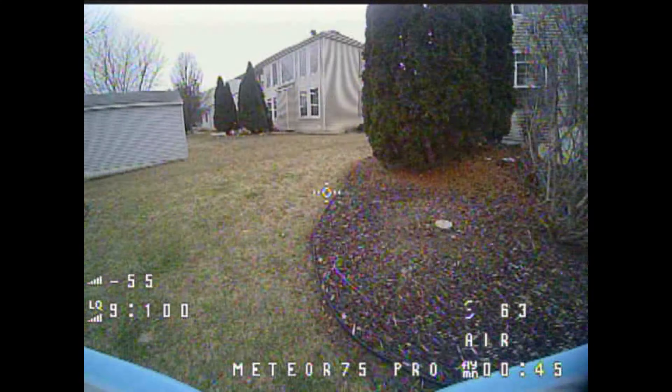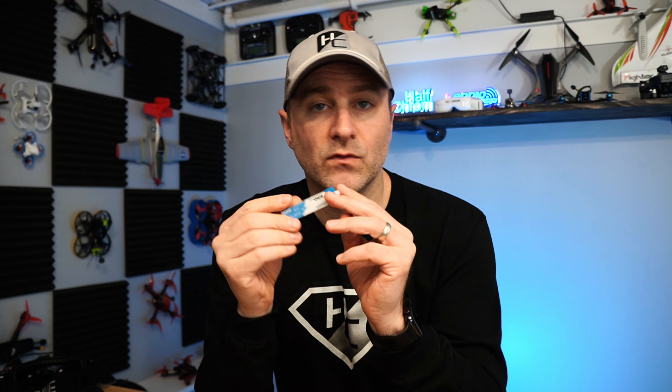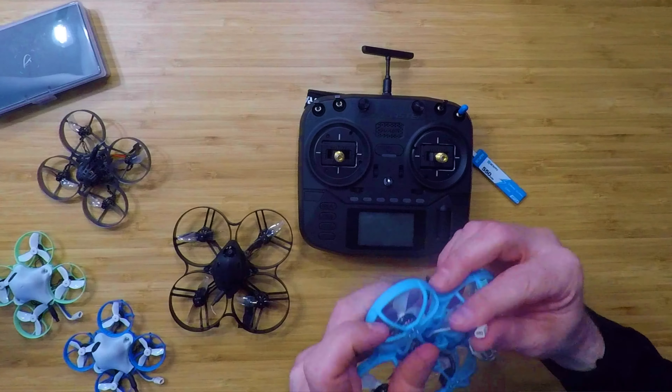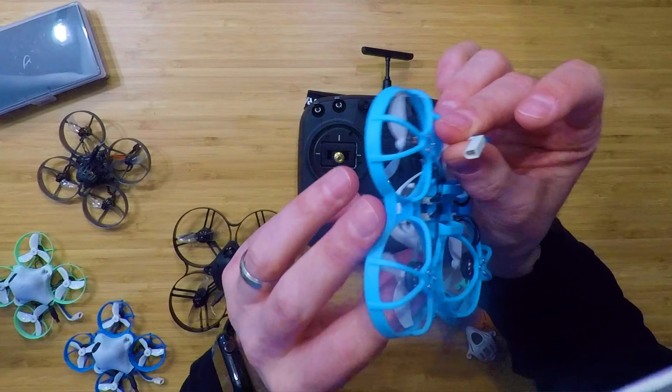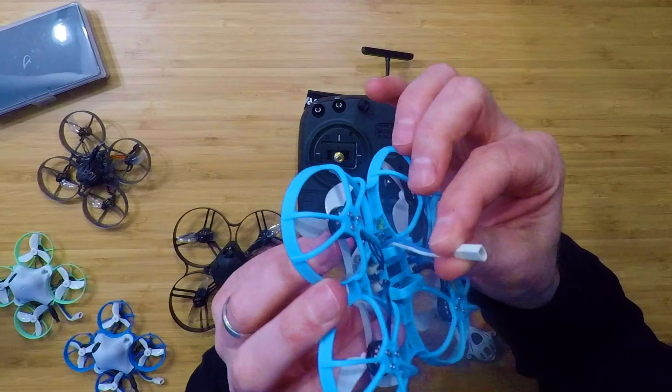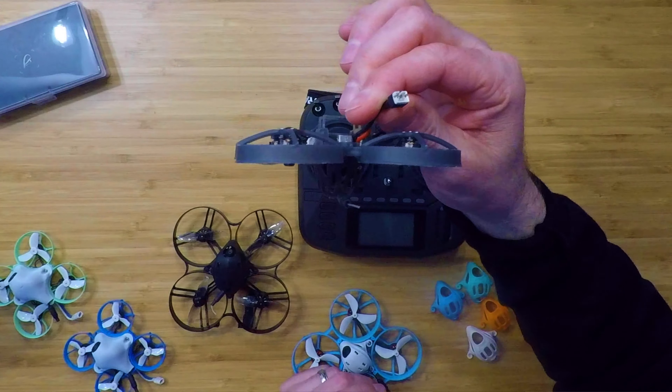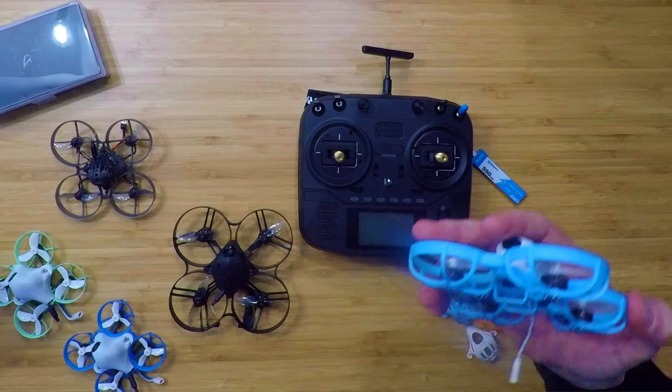I'm not going to tell you this flies like a five-inch, but it is the closest thing you can get with ducted props on a 1S battery. Speaking of 1S batteries, it comes with a 550 milliamp hour battery, which is a little bigger than the 450 milliamp hour batteries that come on most 75 millimeter quads. It does have a BT2.0 connector, which is really the best connector you can get for tiny whoops — the most efficient, no power bottleneck.